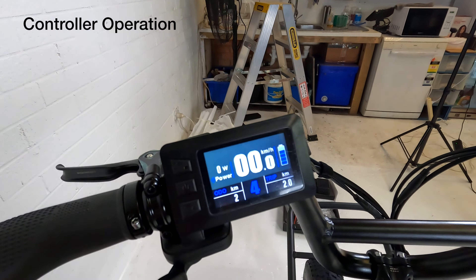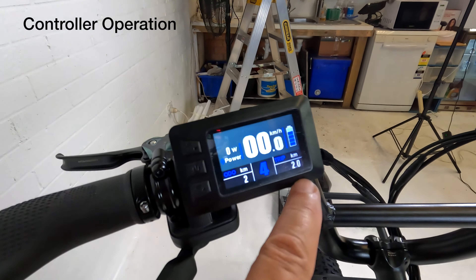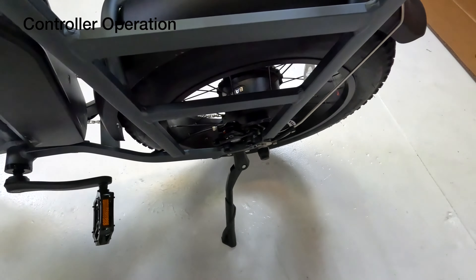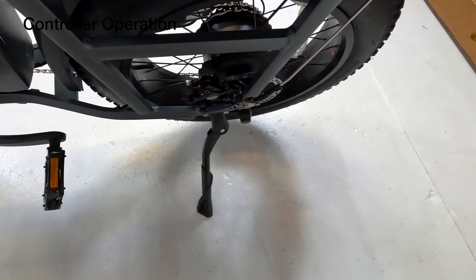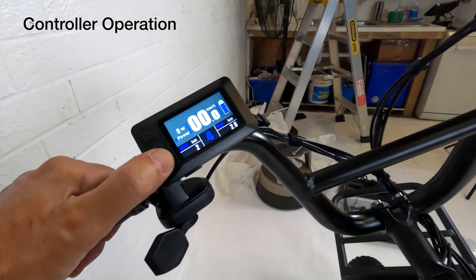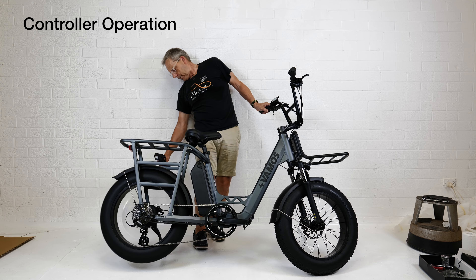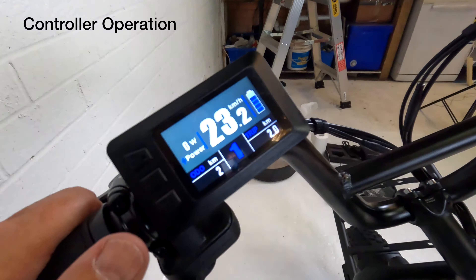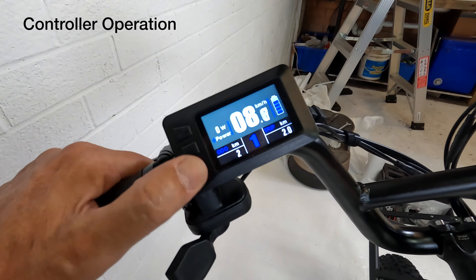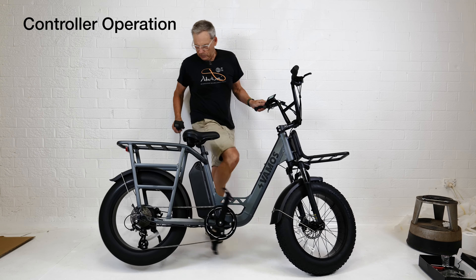The battery level right now is four out of five bars, and it's showing you what speed you're doing — right now no speed at all. Looks like through the testing process it's done two kilometers already. What I'll do is move on the side stand, lift the back wheel up, and when I'm operating the throttle I'll take it down to level one — and the back wheel should operate, which it does. It's showing you the speed going as well. And we'll take that back to zero. If I press the throttle now, nothing's going to happen. If I use the pedals, then we can just operate it with pedals.